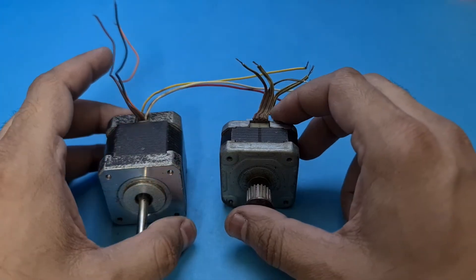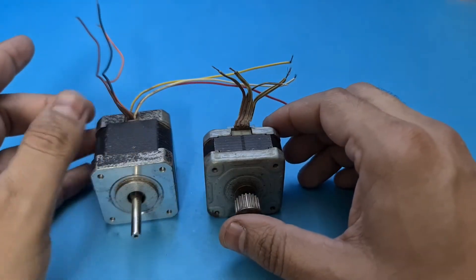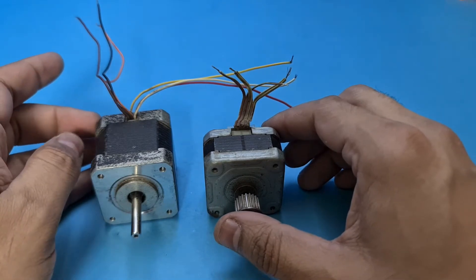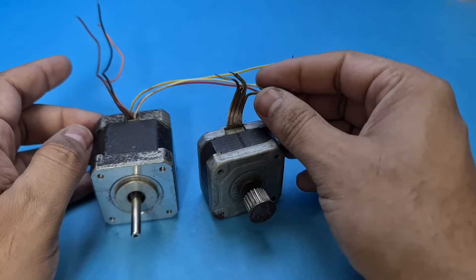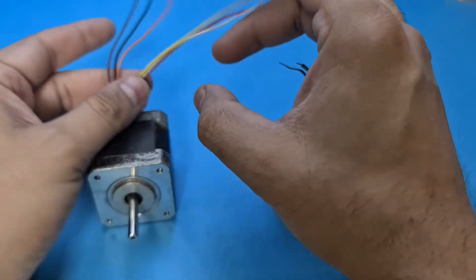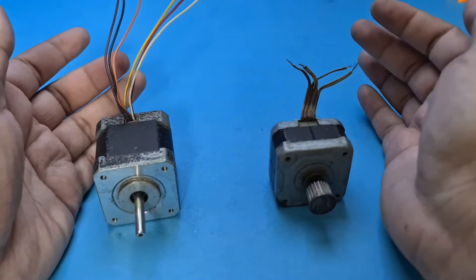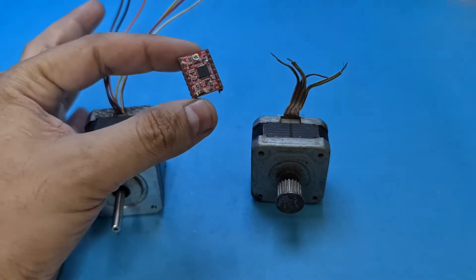Usually you can find stepper motors with four wires and six wires. This stepper motor on my right side has four wires, so it is very easy to connect with any stepper motor driver. While this stepper motor has six wires, so I will need to figure out which of these wires are the correct four wires to connect with this A4988.